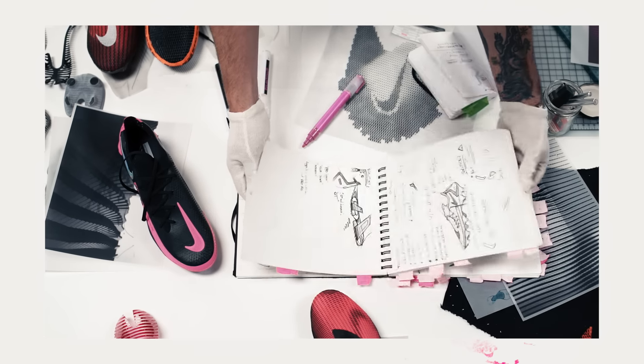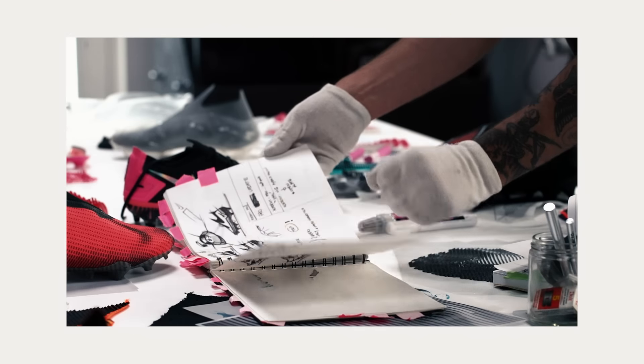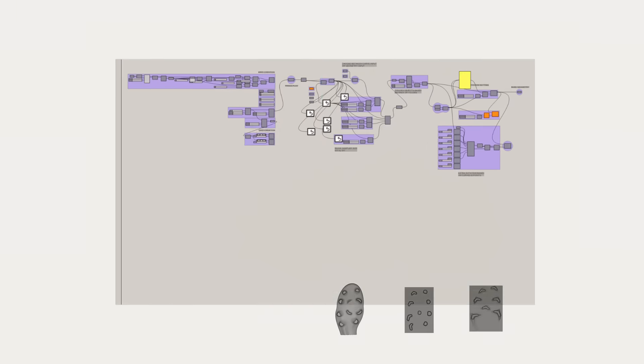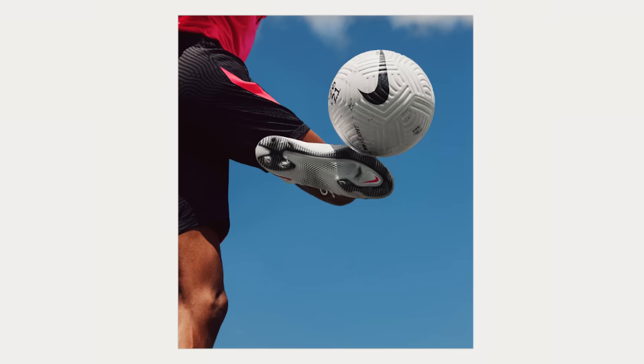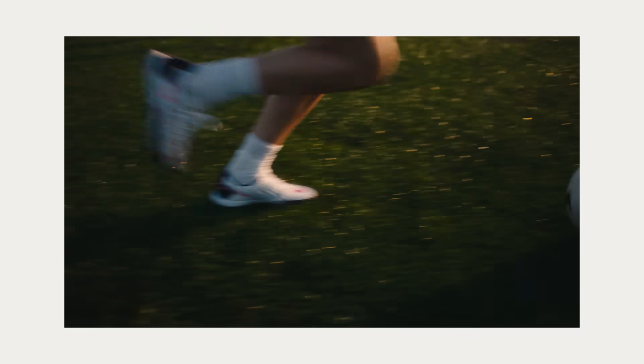Typically, as you're designing a football boot product, designers gather images and start sketching immediately. So rather than starting with putting pen to paper, we actually started with collecting data from the athletes, looking at how the ball interacts with the boot and how the foot is interacting with the boot itself.